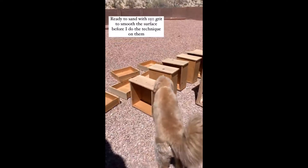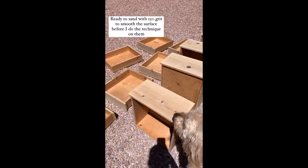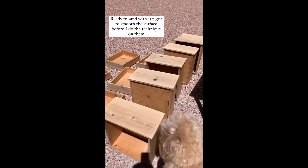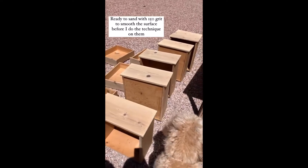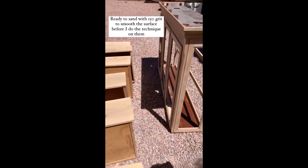Okay, all the drawers are back out here again. I'm going to sand them down with 150 grit just to smooth them out after I bleached them. And then I'll do the same to that. Then I'll do the technique.